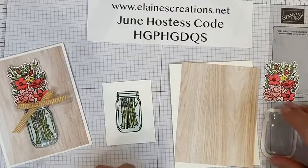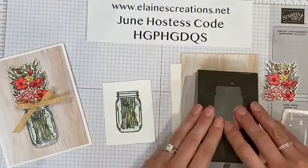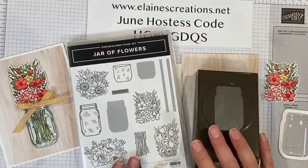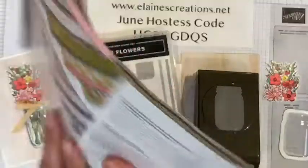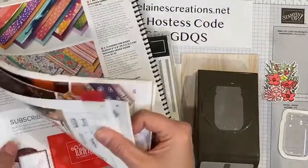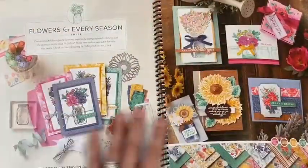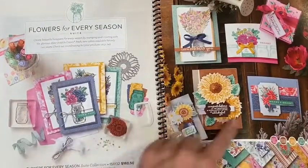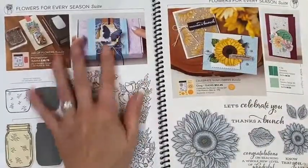Now I am going to use the mason jar punch. It's part of the bundle with the Jar of Flowers, and it is part of the larger suite, Flowers for Every Season, which is in the beginning of the catalog on page 10. This suite, Flowers for Every Season, includes two bundles — the Jar of Flowers and Celebrate Sunflowers — and the Jar of Flowers is on page 12.